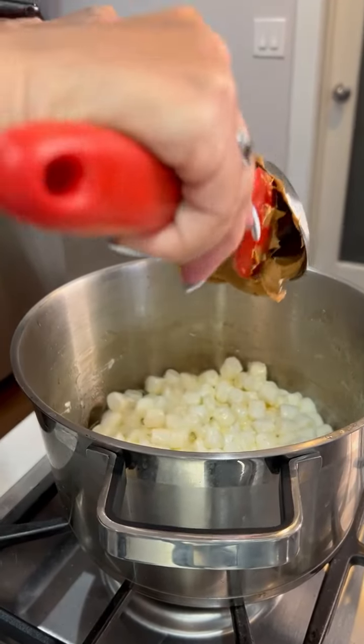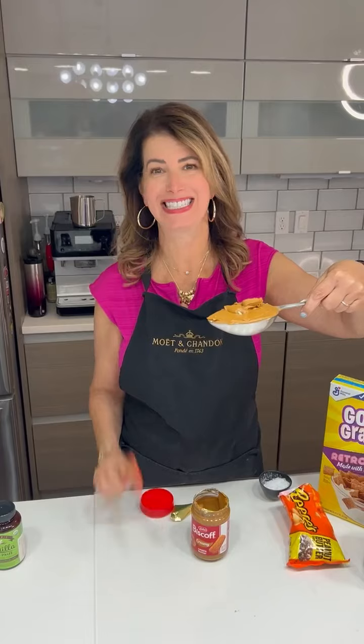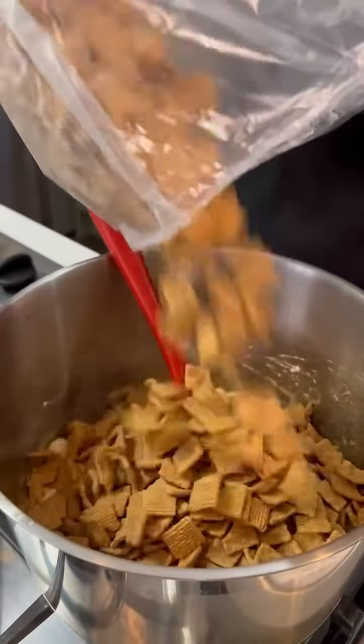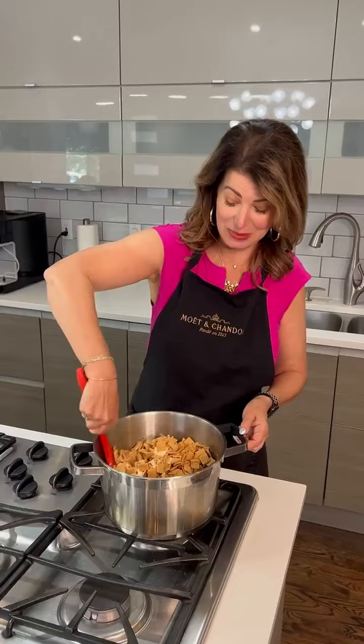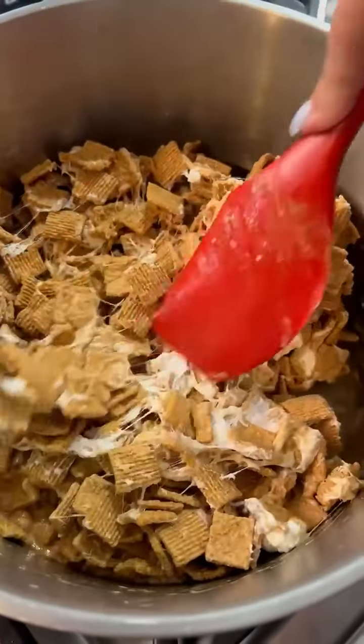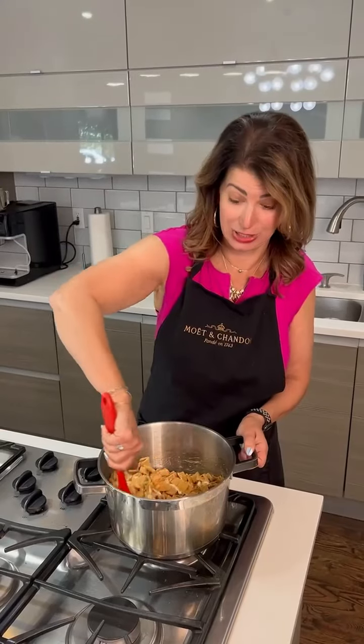Need a half a cup of this Biscoff cookie butter. I wanted to lick this but I stopped myself. Whole bag of golden graham cereal. Giving it a good mixy mix, just like as if you were making rice crispy treats, right? We're just getting the marshmallow all over the cereal. It smells really good.